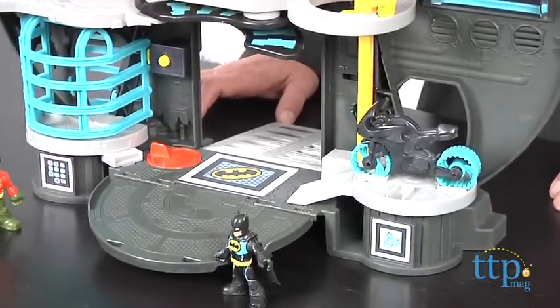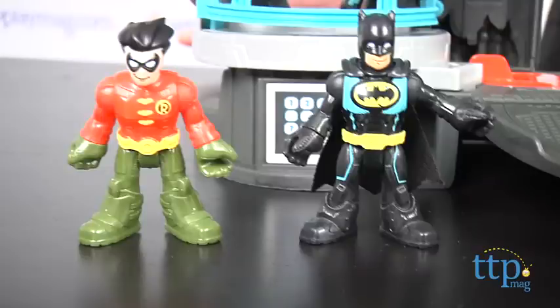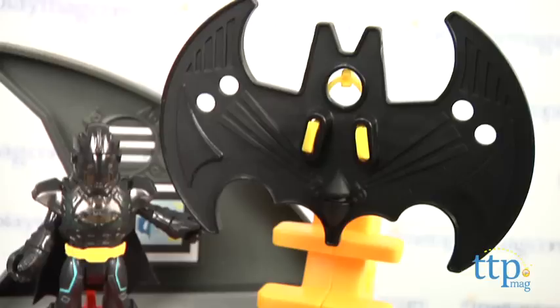The set comes with the Batcave you see here, a Batman figure, a Robin figure, the flight suit, and the Batwing.